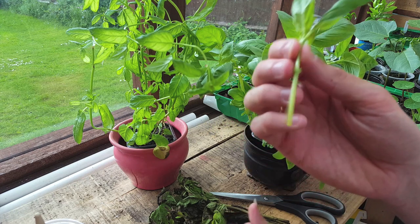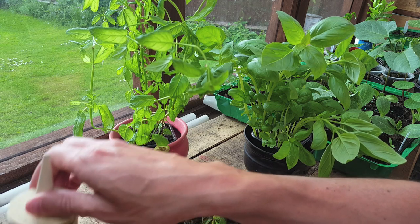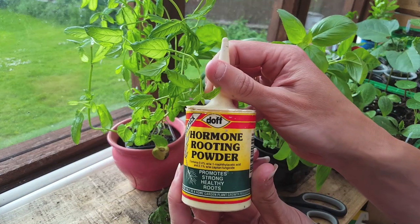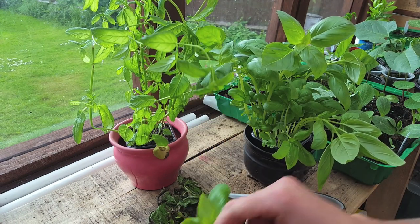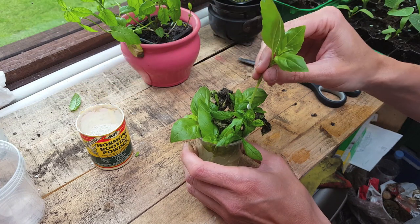Now you've cleared off the leaves and got yourself a perfect cutting, this next step is completely optional. It is advisable to use some hormone root powder in order to boost the root system when you're trying to grow these. Using this will speed up the rooting system by a couple of weeks. Just dip the cutting in the rooting powder and make sure the tip is covered well.